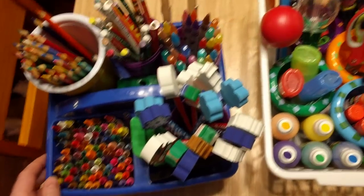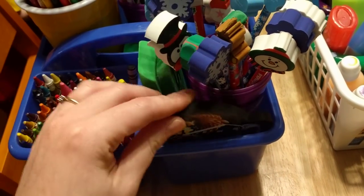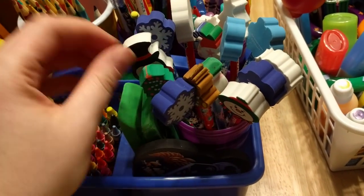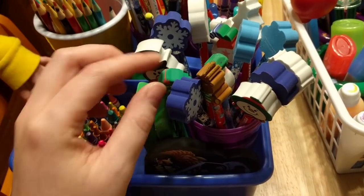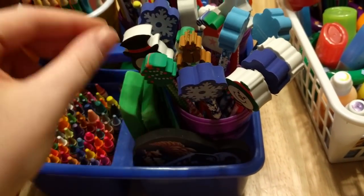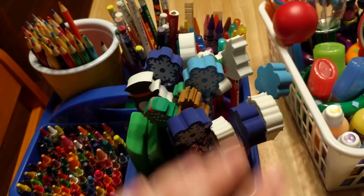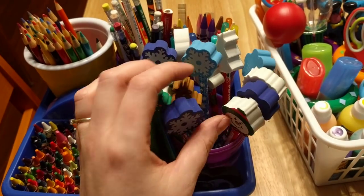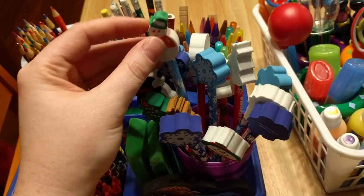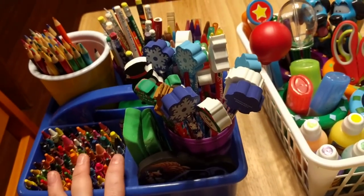In this one I put their fun pencils and their erasers. I have their big erasers and these are just some fun pencils. These were Christmas ones we were using at Christmastime, and then I did get them some new wintry ones for wintertime. So those are going to be something new when we start school back up next week. I still kept the Christmas ones in here in case they want to use them.